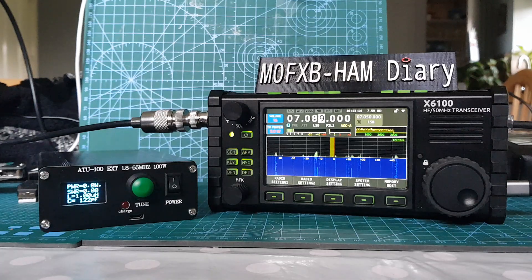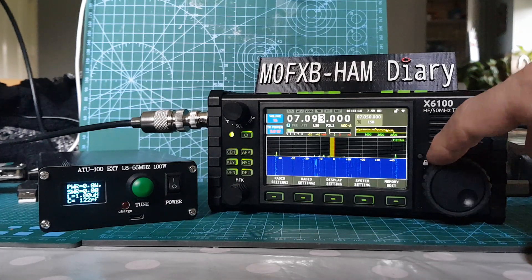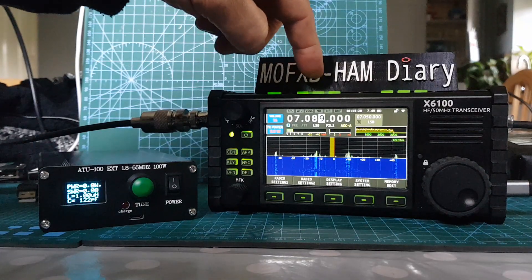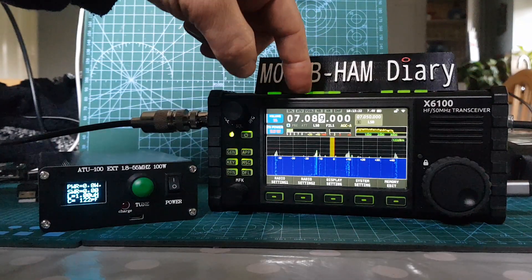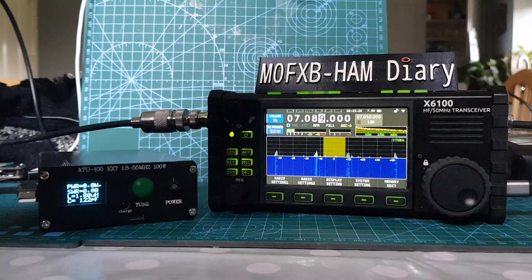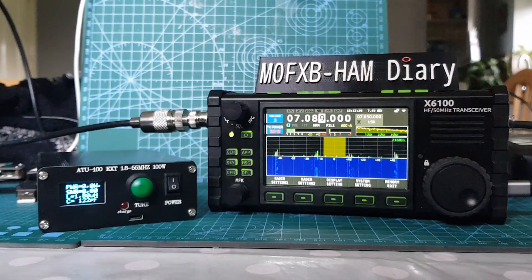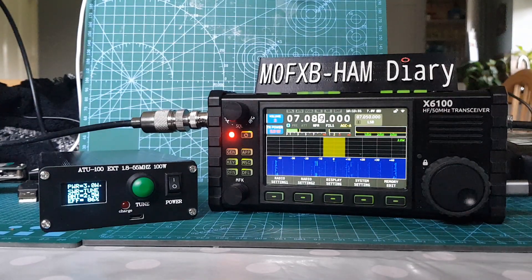So we haven't even tested this yet. We're just here, no one about, and we're going to put it into FM and just hit tune and see if it tunes. The ATU and the radio are on. I can hear it click there and it did tune.